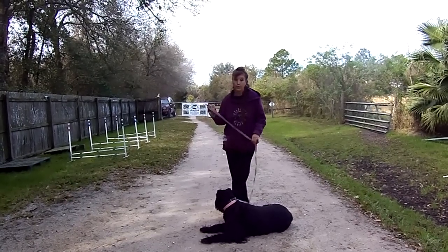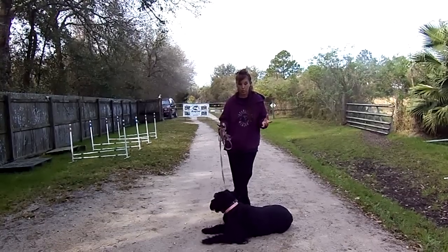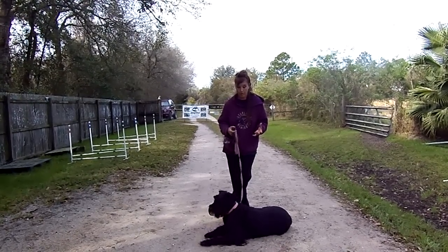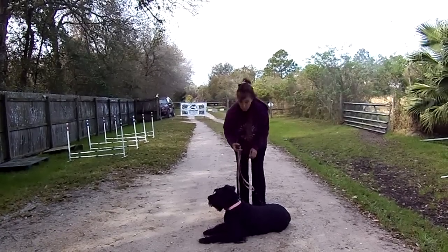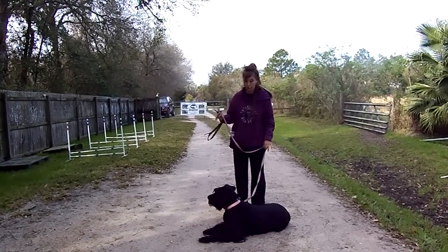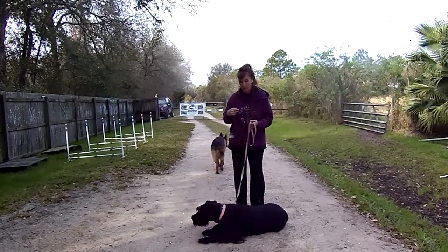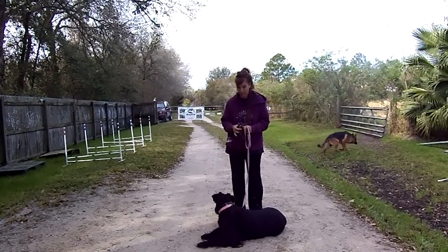We're going to get the dog healing off leash and everything, but initially we have to teach the subtask of not wanting the leash made tight, so that she understands when you put the leash on above heel, you don't want it made tight because she's too strong and she could hurt somebody by pulling them down. So we're not going to start out saying heel in the beginning or even trying to get her to heel.